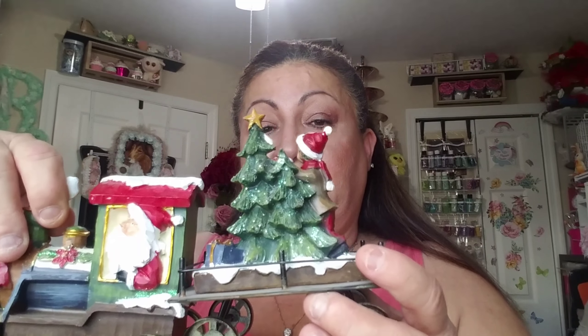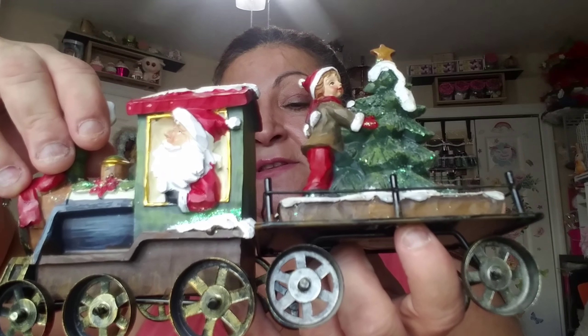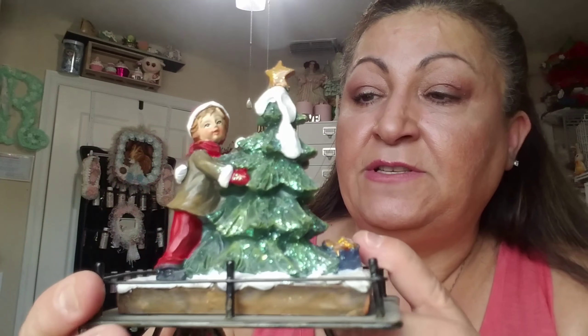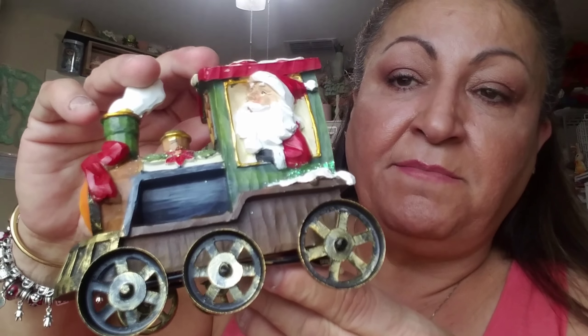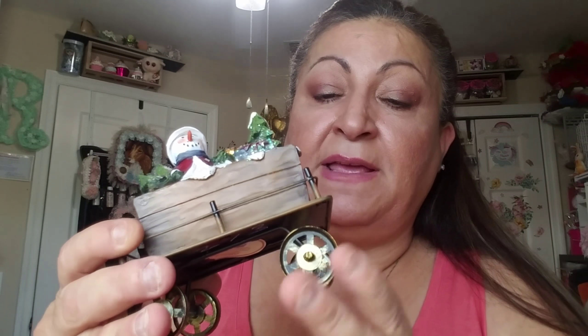Then I couldn't help it — I picked up this little train. It was three pieces for ten dollars. The pieces connect — one has a little gift and a little Christmas tree, the engine has a Santa, and the third part has a snowman with presents. The wheels move. Normally it's $14.99, so ten bucks for three pieces — pretty cute. I don't have kids to play with it but it's great to decorate with.